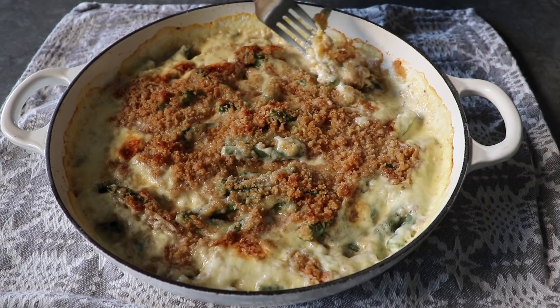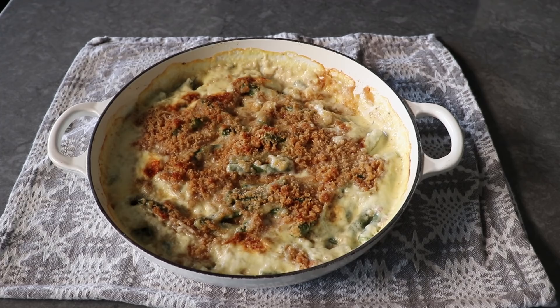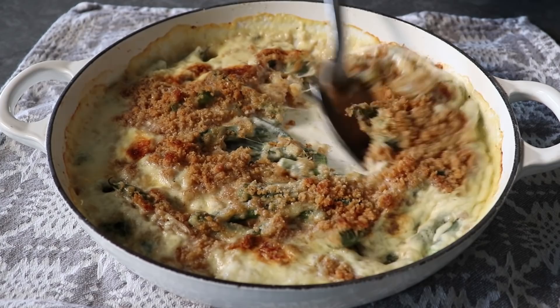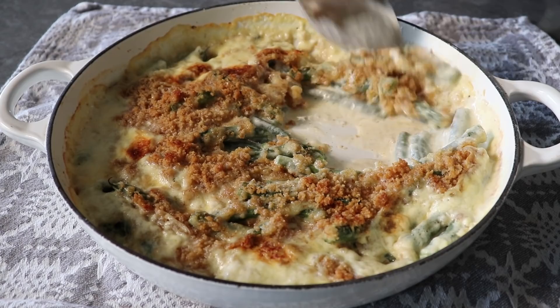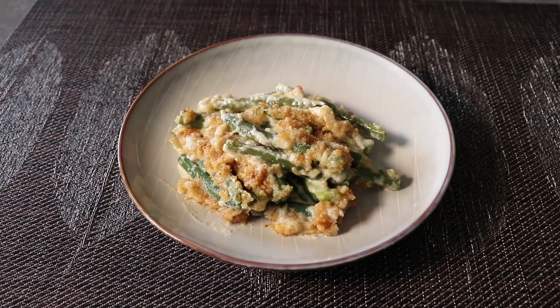One of my complaints about the average American green bean casserole, especially around the holidays, is that there's so much going on with the condensed soup, tons of cheese, and way too many breadcrumbs or fried onions — I'm not saying it isn't delicious, but sometimes you're not even sure you're eating beans. Here, the sauce is just the perfect thickness: not too dense and stodgy, but also not thin and runny — right in that sweet spot.